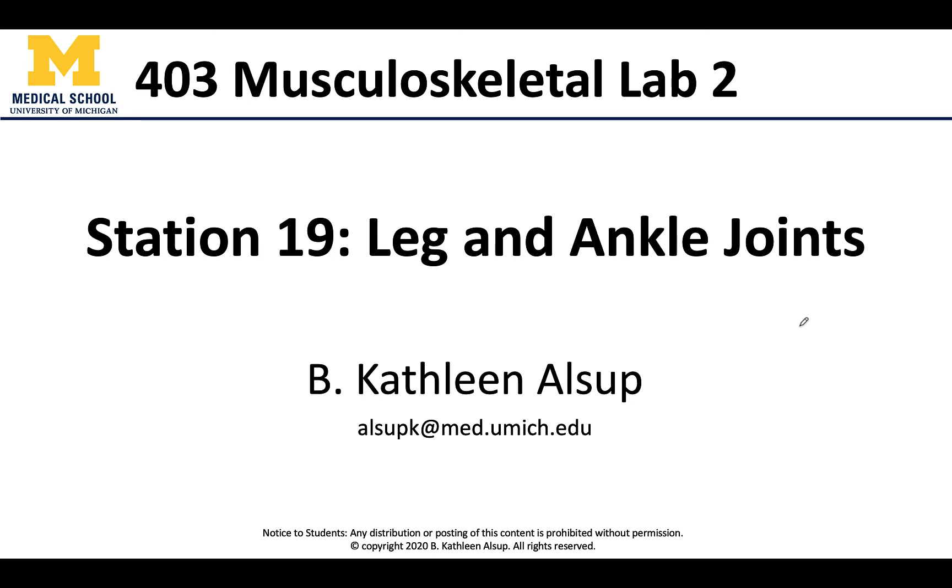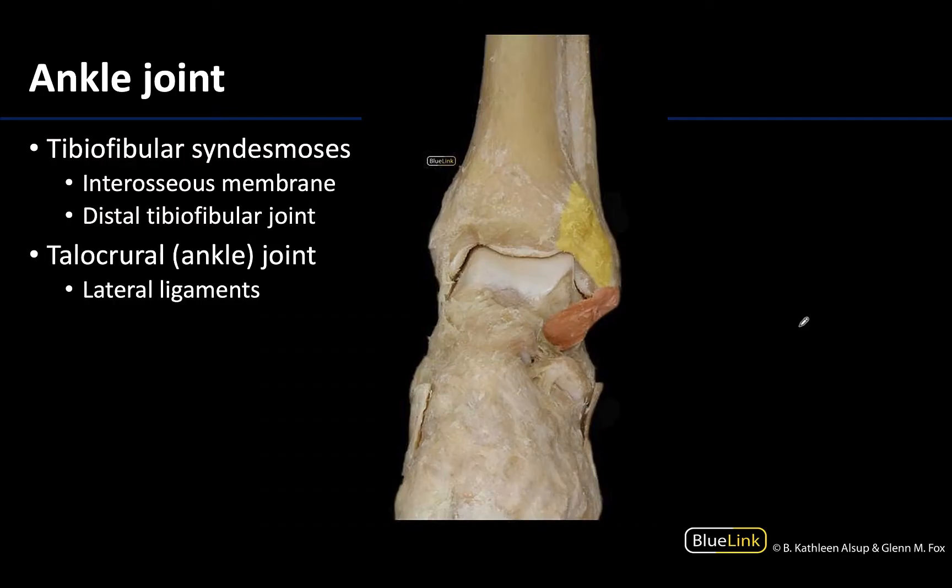Hello anatomy colleagues, this is Dr. Alsup and welcome to station number 19 where we are talking about the last of our joints — the joints of the distal leg as well as the ankle or talocrural joint. We are looking at the distal end of the tibia, a bit of the fibula, and the talus projecting superiorly. You are looking right here at where we have the articulation to form the talocrural or ankle joint.